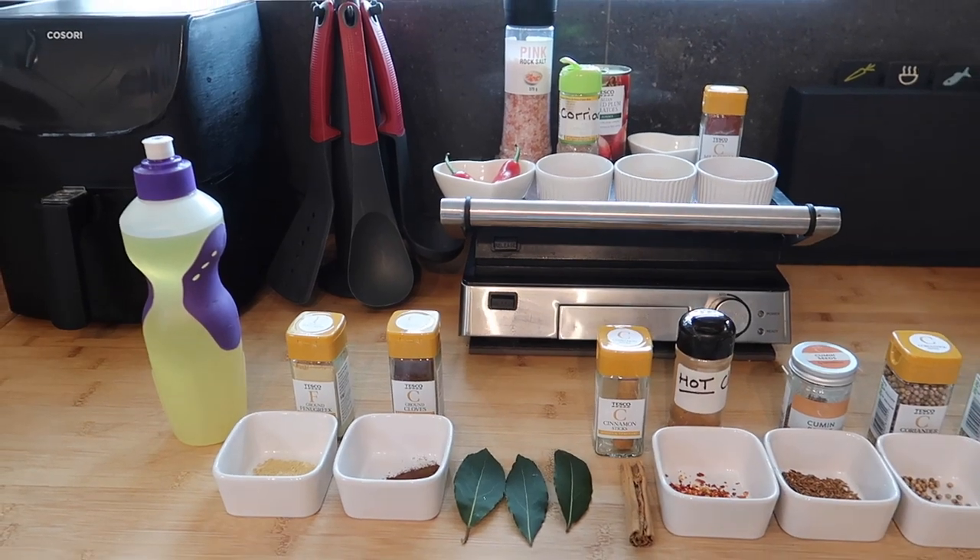Hi guys and welcome back to another cook with me video. Today I'm going to be making a slow cooker lamb curry from scratch. I will put all the ingredients you need in the description box. I will also link to the recipe that I've based this on — I have changed it and made it my own, but I did base it on a recipe from a website, so I'll leave that link down below as well along with all the quantities you're going to need. It was a huge hit in our house.